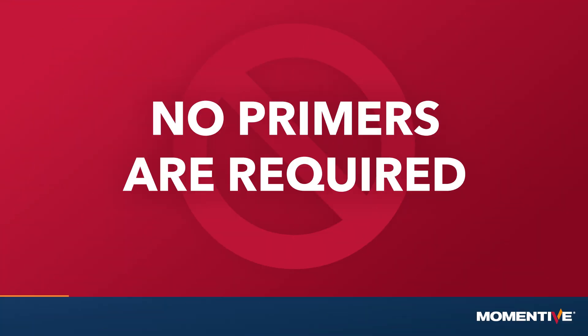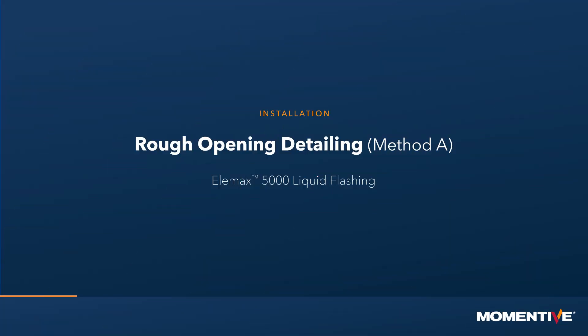No primers are required. Installation. Rough opening detailing method A: Elemax 5000 liquid flashing.